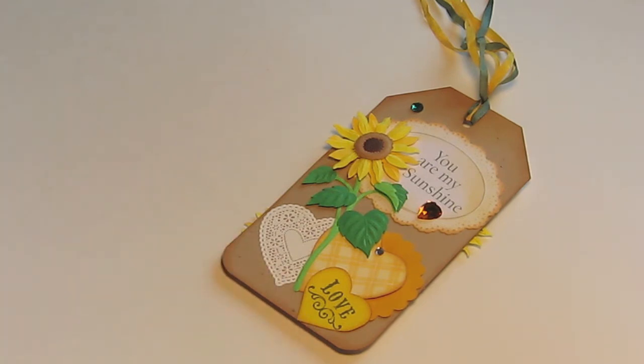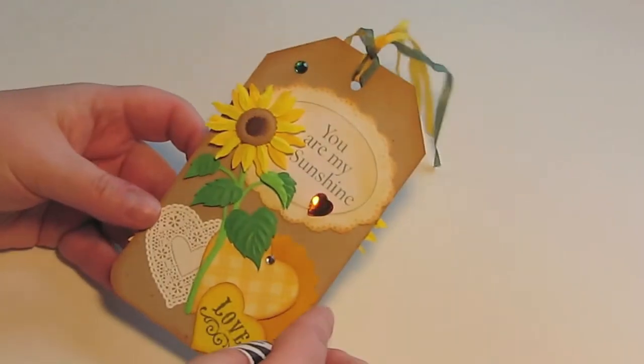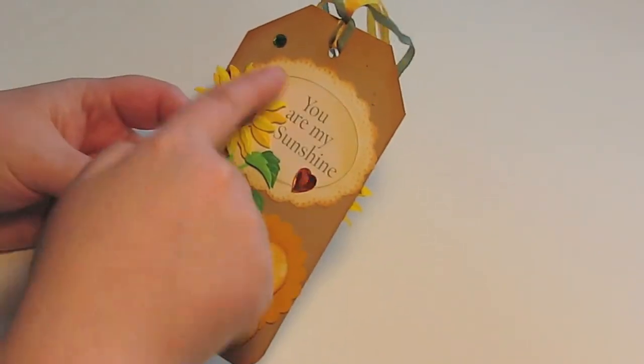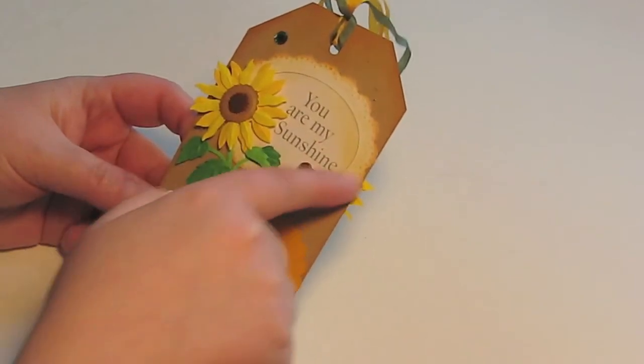It's two-sided. On the front I've got 'You Are My Sunshine,' which I typed in and printed out on my computer — so that's not a stamp. This is a Martha Stewart die cut tag.